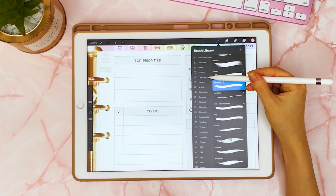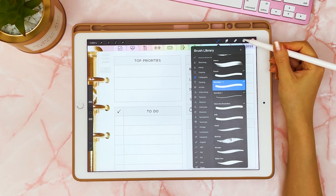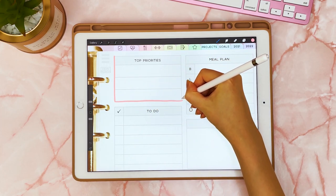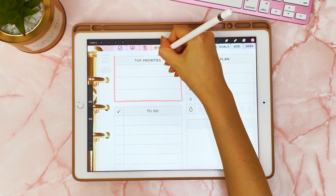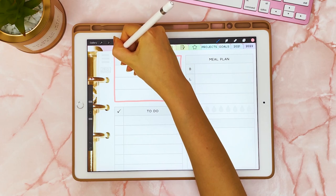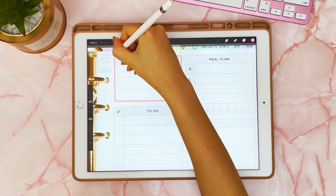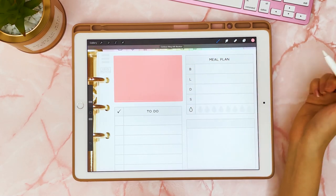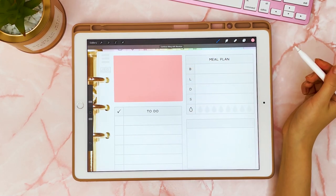Next you're going to want to zoom in, then pick a brush — I'm using Calligraphy Monoline — and making sure that you're on that new layer. You're going to trace the area of your planner. It doesn't have to be a perfectly neat box, but try to make sure your corners touch the corners matching your planner. If you hold it there and let go, it becomes a perfect rectangle, and then you can drag and paint that shape in.